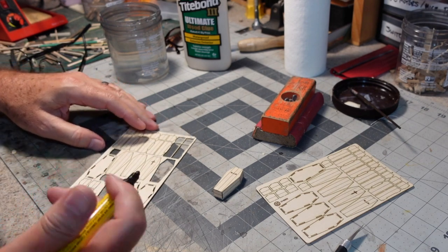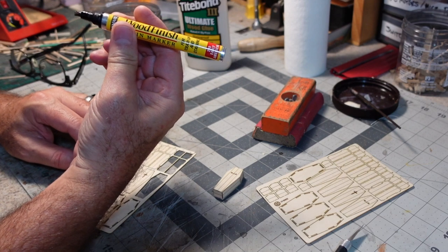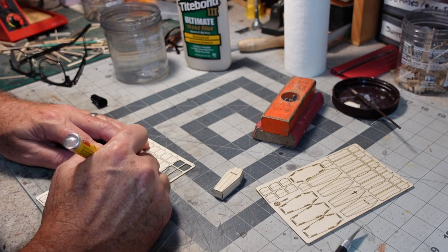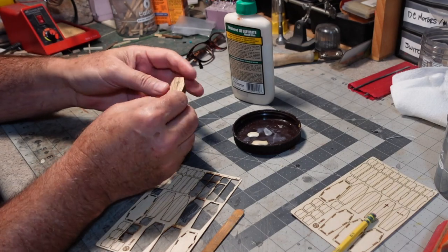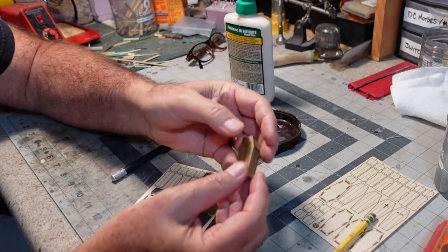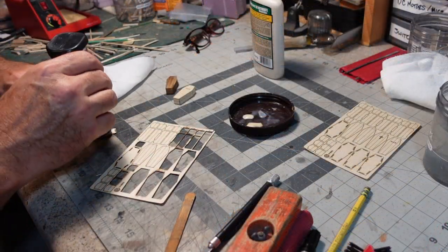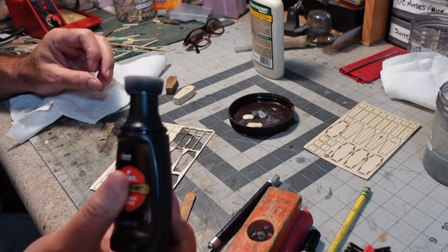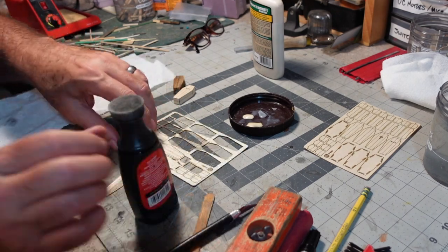I'm going to build another one. This time I do want to stain the parts. I'm just going to use some Minwax Early American on these touch-up markers — really handy for small stuff like this. And there's one with a little bit of that Minwax Early American stain on it. It turned out pretty nice. I like that.